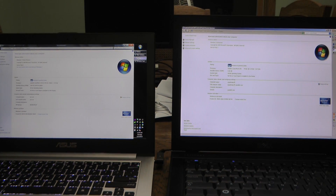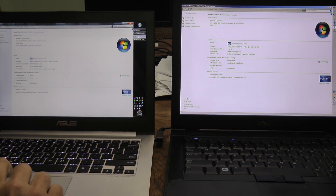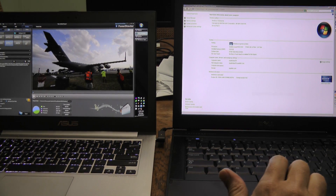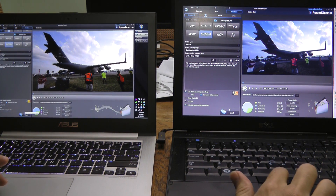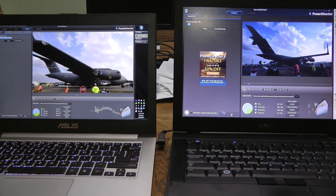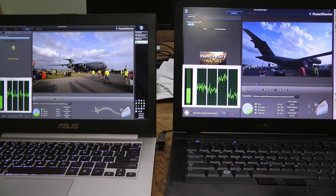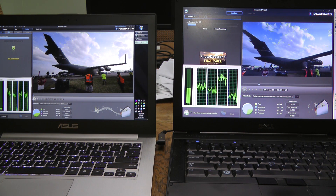I'm going to be using CyberLink PowerDirector to transcode an MKV file from my D800 to MP4. I have a two-minute clip here — and here we go. This is with GPU acceleration on the Latitude. The ASUS is done — that was one minute to encode two minutes worth of video. On the right, it looks like we're at 22 seconds.